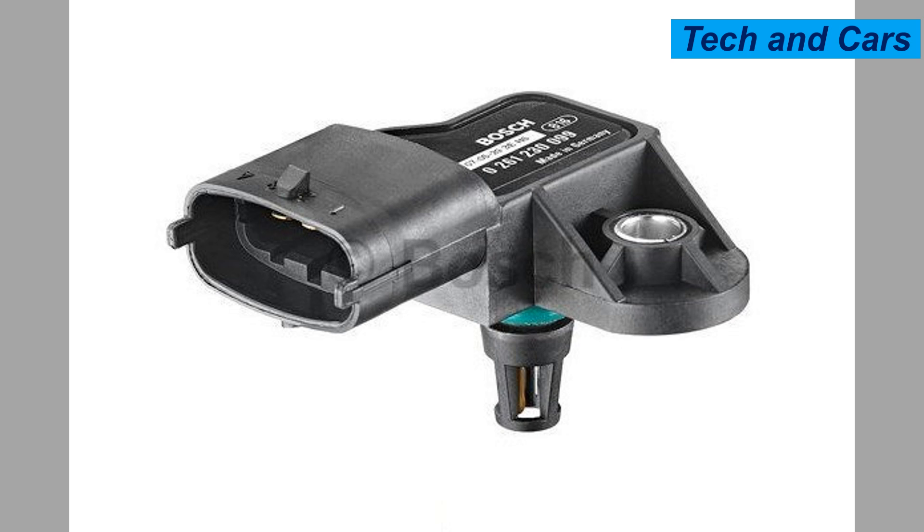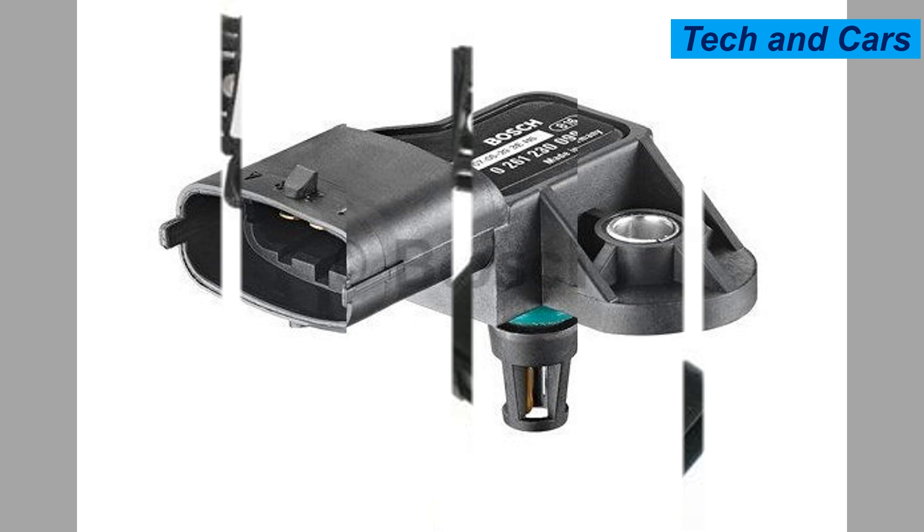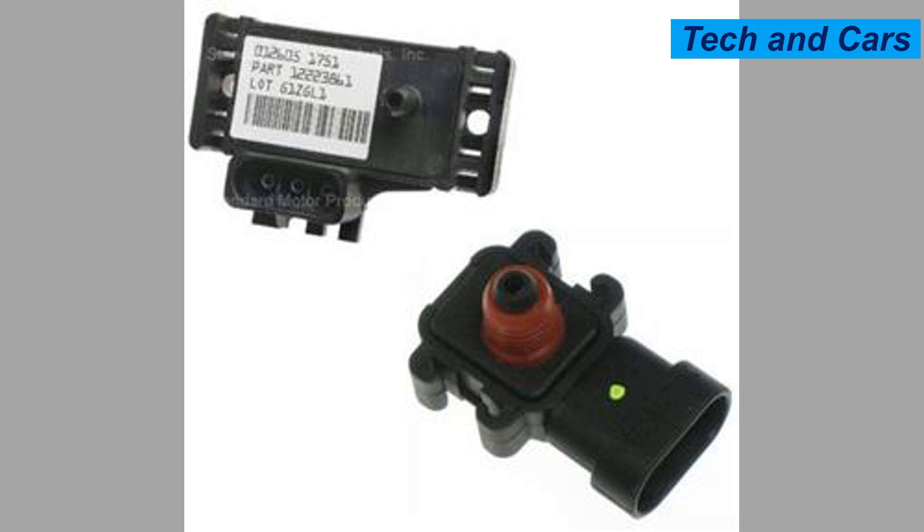Three: rough idling or stalling. If the MAP sensor is sending incorrect readings to the engine control unit, it can disrupt the air-fuel mixture, leading to a rough idle or stalling when the engine is at idle or during deceleration.